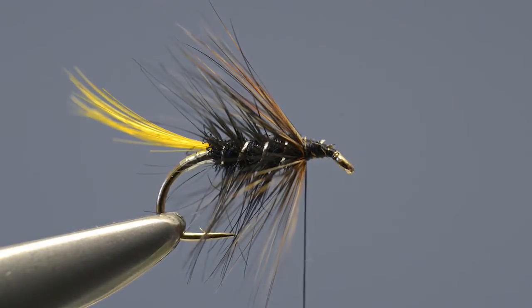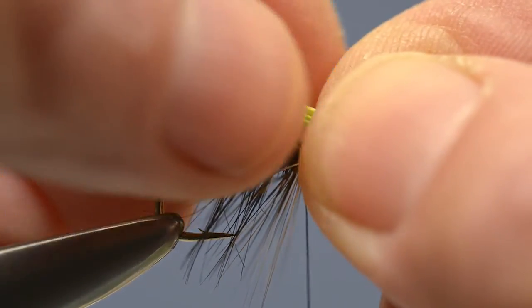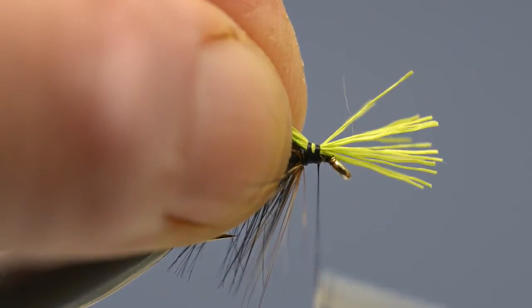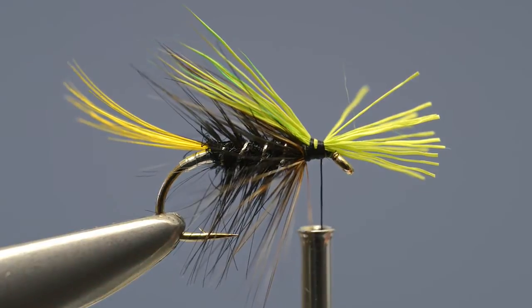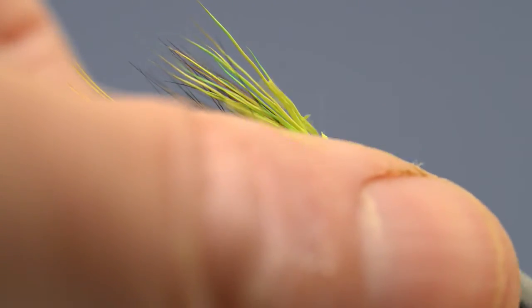With the collar hackle in place, take a small pinch of chartreuse deer hair, offer it up to the hook and catch it in place with a couple of tight thread turns. Lock it in with a few more, then carefully trim off the waste.